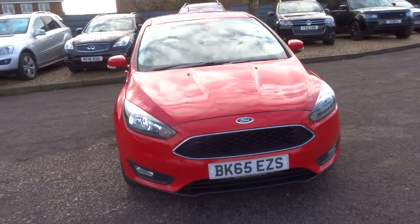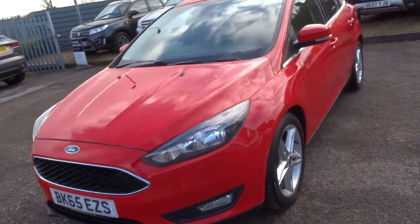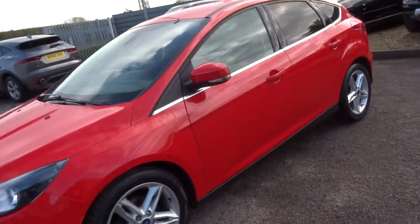Welcome to Country Car, my name's Tom. Here we have a gorgeous Ford Focus. I'm going to give you a walk around the car, show you a few of the features and the general condition of it.